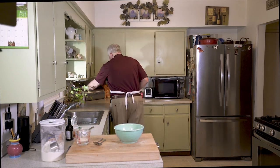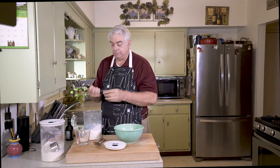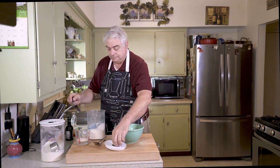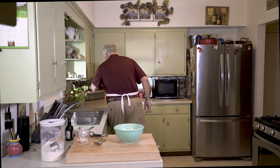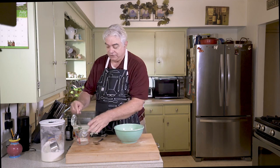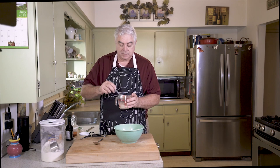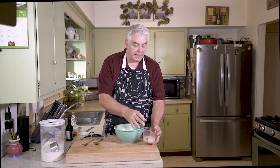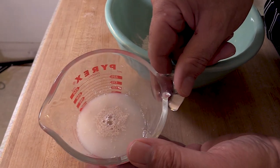The pressure is on, the timer is going! Now we're going to do a half a teaspoon of sugar and add it to the yeast water — give it a little stir. What we want is for that to dissolve and foam up, so we're going to give it some time.